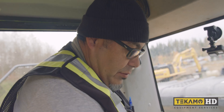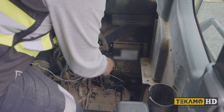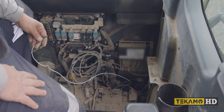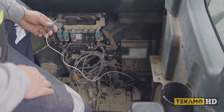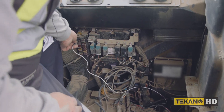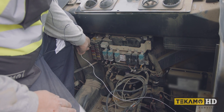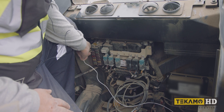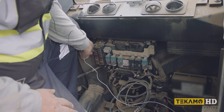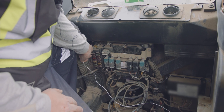I've grounded the terminals — you can see the alligator clip going down to the ground side of the connector, and the white wire is my power. When I touch it to power — nothing's happening. My motor does not work, confirming the motor is not functioning. It could have an open or it could be totally burnt out. So we've confirmed that.